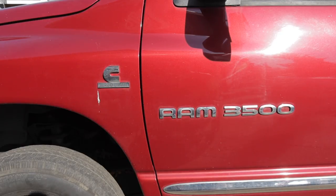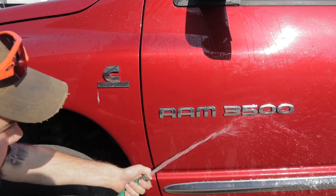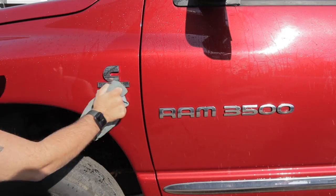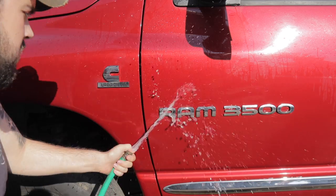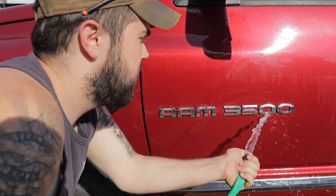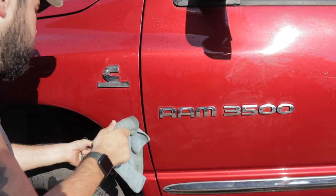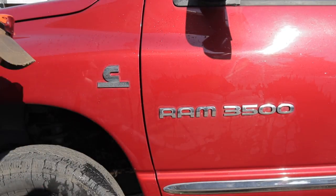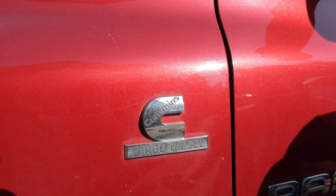The first step I'd recommend is giving the truck a general wash around the emblems to get that heavy dirt and grime off and from around the edges of the emblems themselves. They tend to trap some pretty heavy dirt and grime that you don't want to be grinding into your paint. It's not an extensive wash — just trying to get the big stuff off before taking off these emblems.